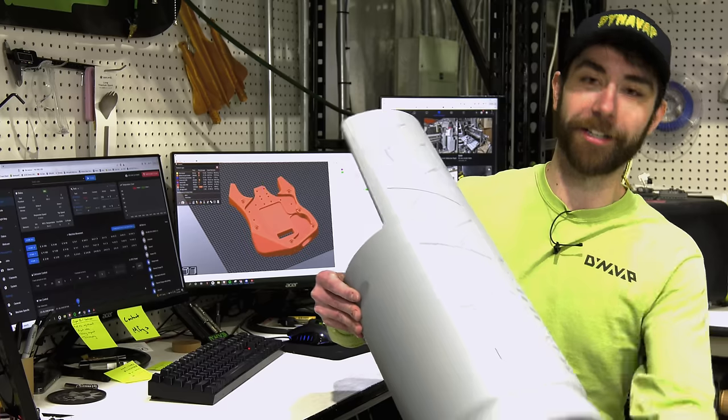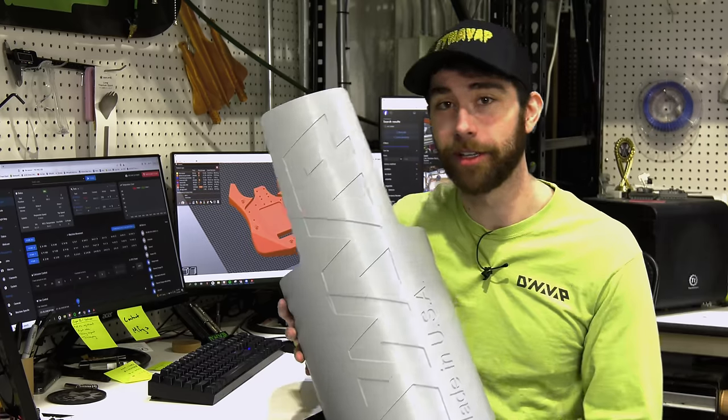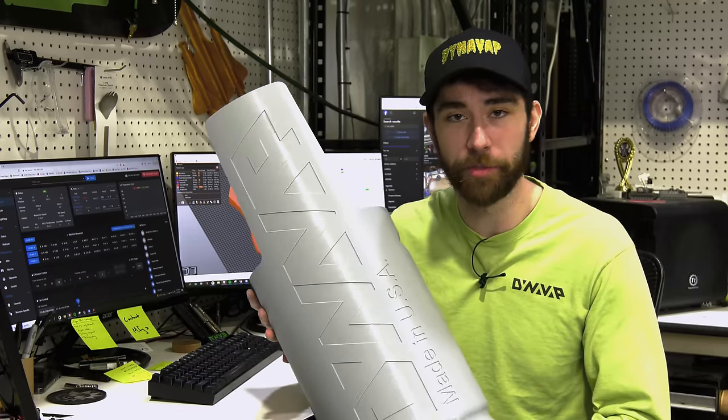One of the biggest challenges is: where do we land? Should we make the biggest bowl we can? Here's the prototype for DynaVap's latest large bowl, large capacity device. Probably not.